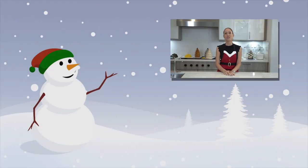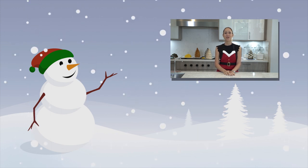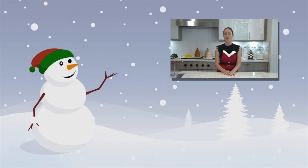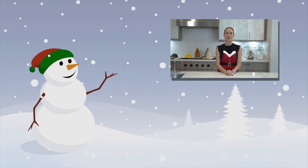Thank you so much for watching my 12 Cakes of Christmas countdown. If you haven't seen the other videos, please go back and check out my other Christmas videos. Don't forget to subscribe to my channel and hit the thumbs up. Thank you so much for watching.